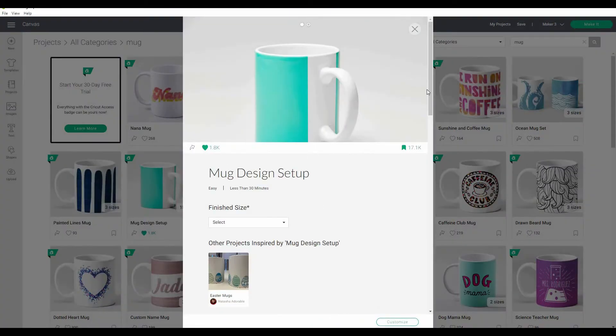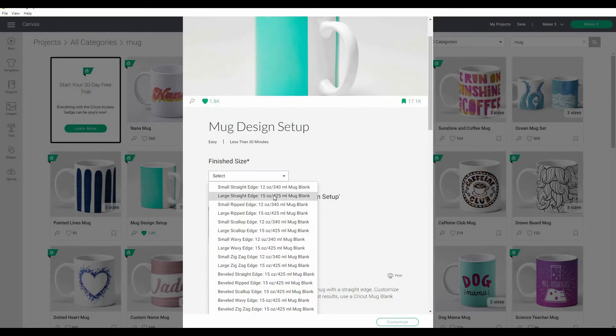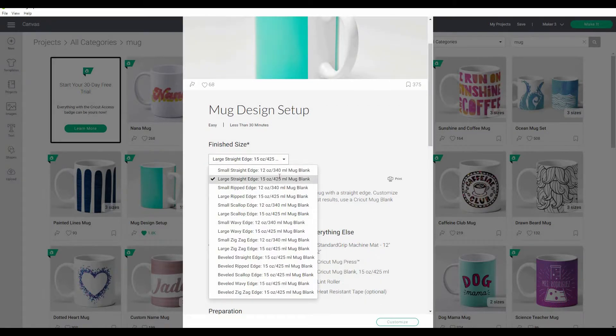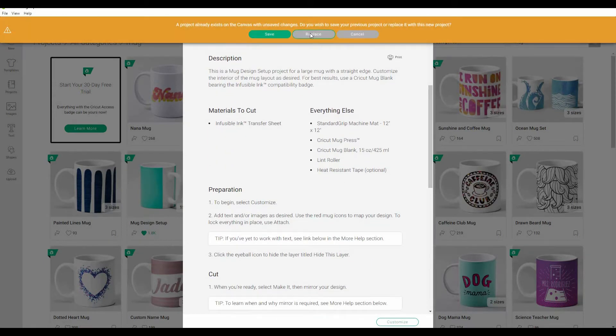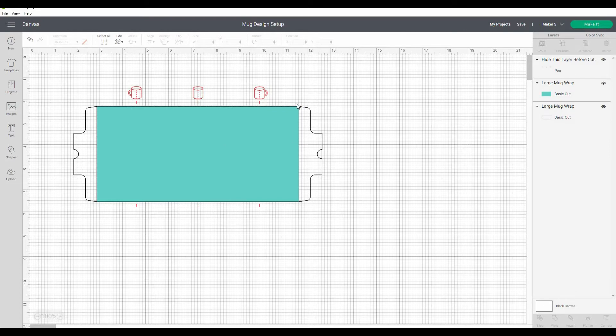I'm going to be using this mug design setup project. This is basically a template which means that I can position everything that's on my mug and know that it'll all fit perfectly. I can check the box of my Cricut Mugs, click Customize, and it shows you the entire design. If you wanted a solid block color for your mug, this is the rectangle of color you'd be using, and it also shows you the center of your mug and the size.